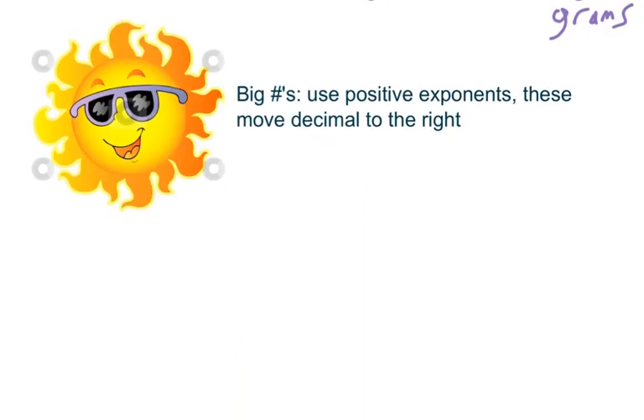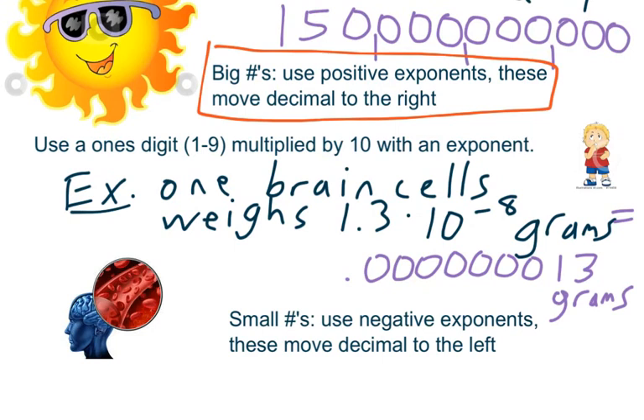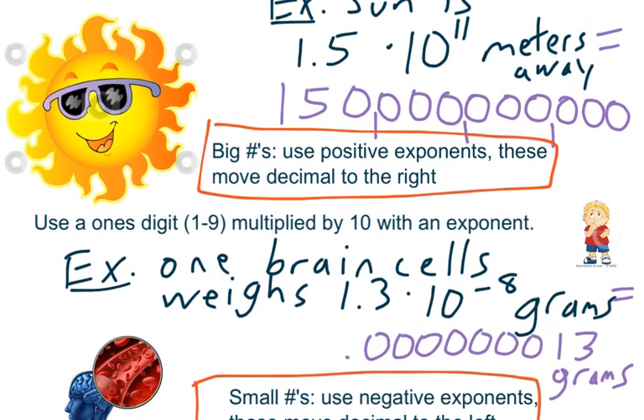Big numbers use positive exponents, and these move the decimal to the right. So with our example with the Sun, 1.5 times 10 to the 11th, we just move that decimal to the right 11 spots. Small numbers use negative exponents, and those move the decimal to the left. So 1.3 times 10 to the negative 8 moves our decimal to the left 8 spots. If the exponent is negative, make it a smaller number; if it's positive, make it a greater number.